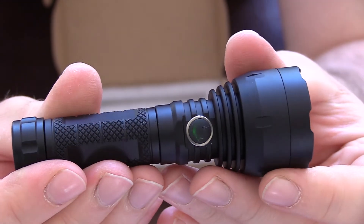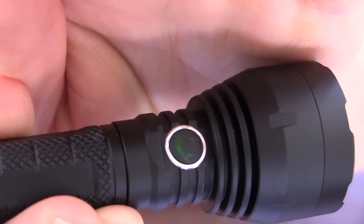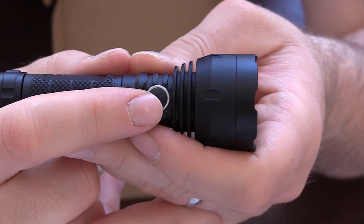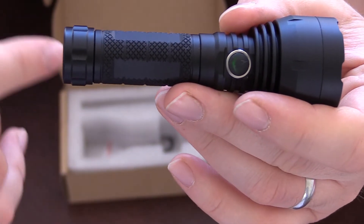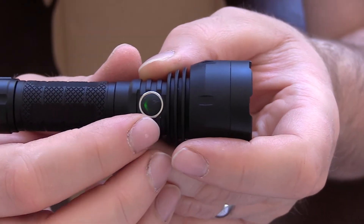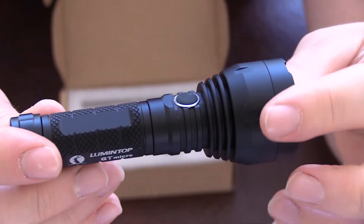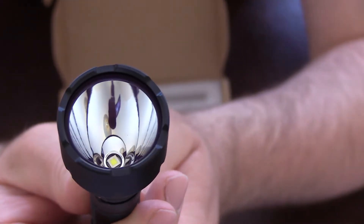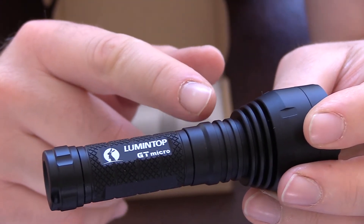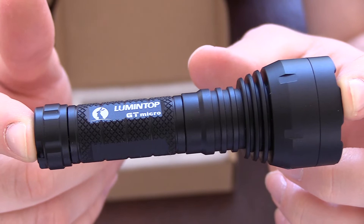The button glows green, which is part and parcel of the features of this light. It has the indicator button to indicate the setting you're on, tell you the battery status, or tell you that it's electronically locked out — so it's more than just a beacon light. First impressions of the light: absolutely brilliant, it's very well made, it feels weighty. I believe there's a fairly decent copper heat sink, which is good because this has got a thousand lumens and a lot of heat will be generated through that emitter.